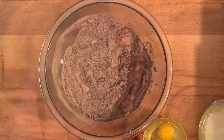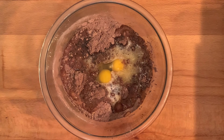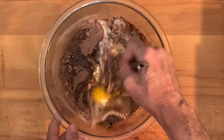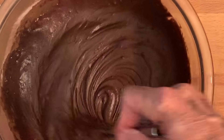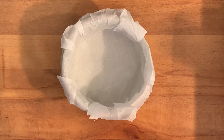Add melted butter, eggs, and a little vanilla extract. You'll want to beat this about three or four minutes until your batter becomes smooth and there are no lumps in it. Take a six-inch cake pan and line it with parchment paper.